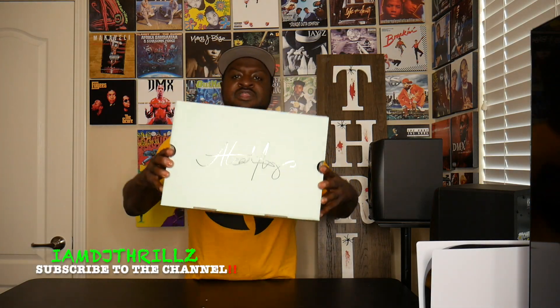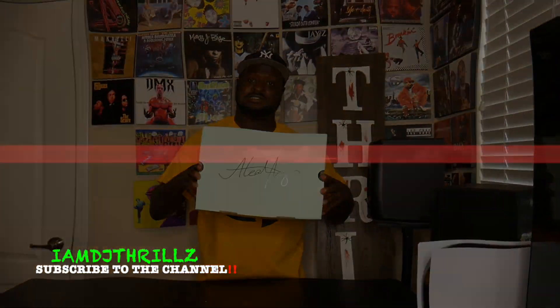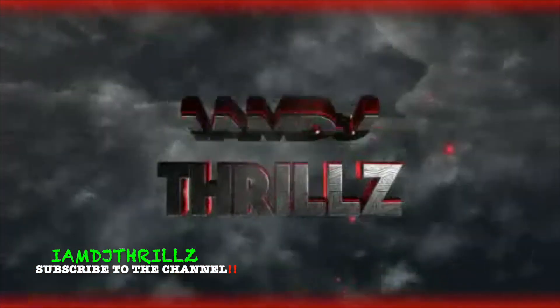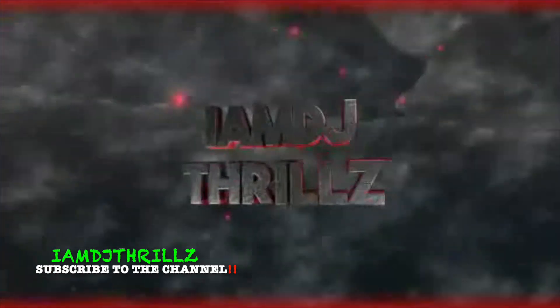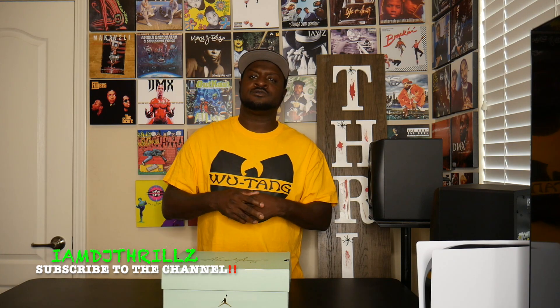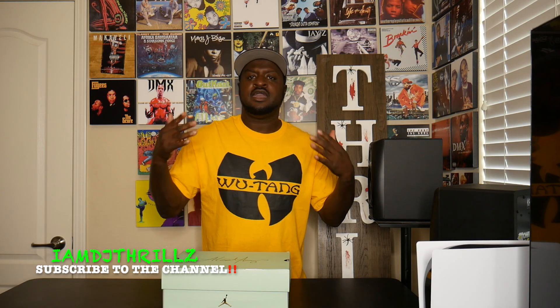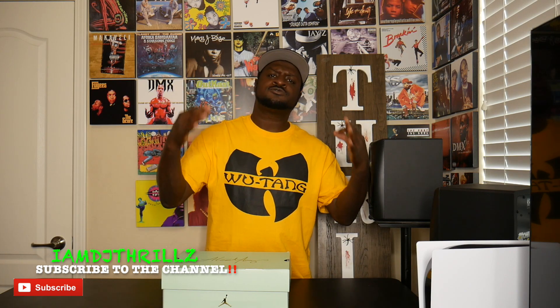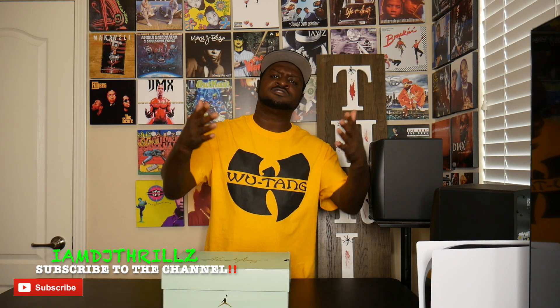YouTube, what up, it's your boy, I am DJ Thrills, and I'm back with these Aleali May. Welcome back to my channel — you already know I'm DJ Thrills. If you're one of my current subscribers, thank you for the continuous support. If you're new to my channel, just checking out my vibe, rock with your boy. Hit that like button, hit that notification bell, and subscribe to my channel.